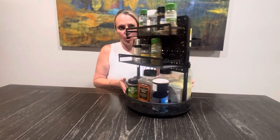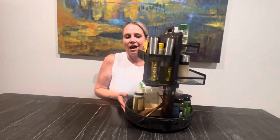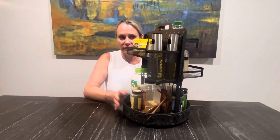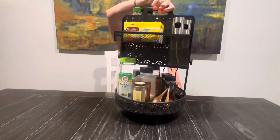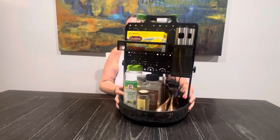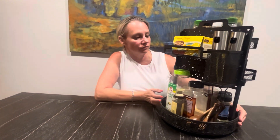This thing just goes 360 degrees for you. And if you do want to move it, even loaded, there's a little handle at the top — you can carry it easily. It's pretty easy to move if you need to, just really versatile and a great option for the kitchen.